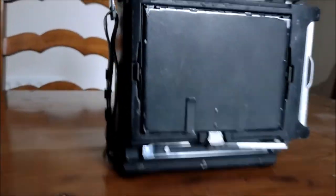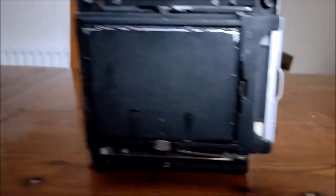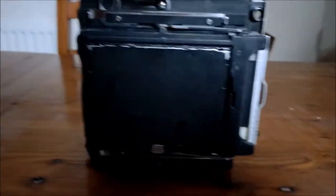That wasn't very central — I'll put something up so you can see that the back is now locked in place on all sides. And that is how you load it.